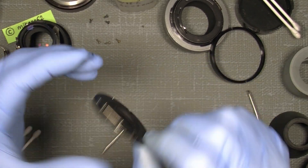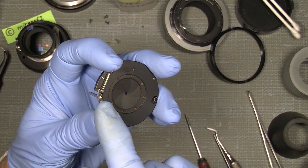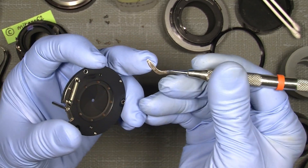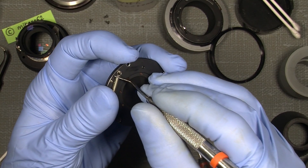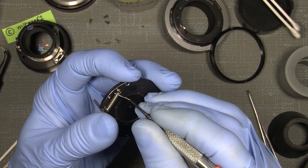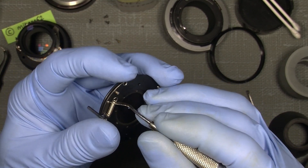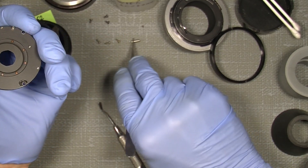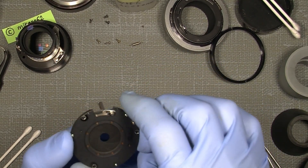Now here we see the naked aperture assembly — really nicely made. To get into the blades, we need to take the tension away from this tiny spring. For that, I will use a really sharp knife-like tool and simply go into the spring a little and lift it out. It will also be easy when it sits in one end — just pull gently on the spring and put it over this tiny post. Now it's loose. We can just take off the spring, nice and easy. Now we are free to actually go into the blades themselves.